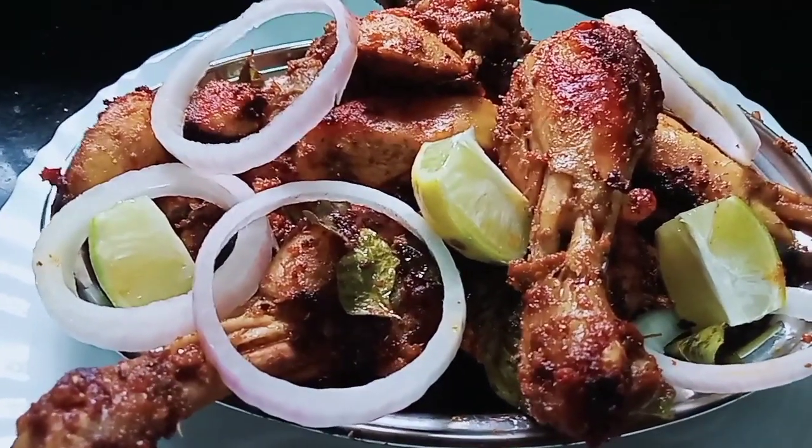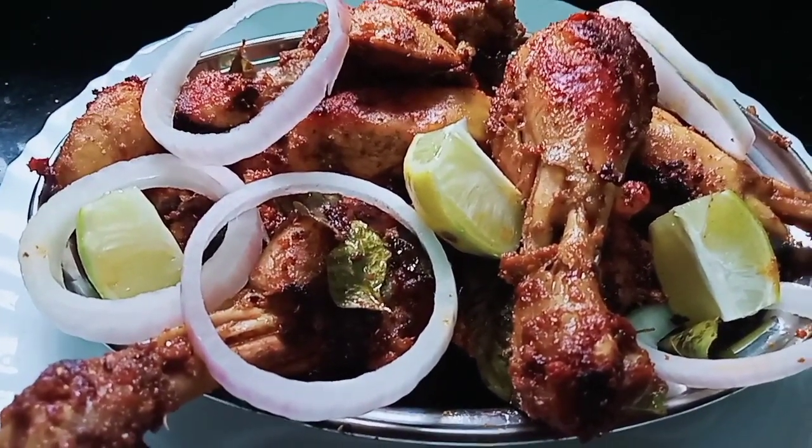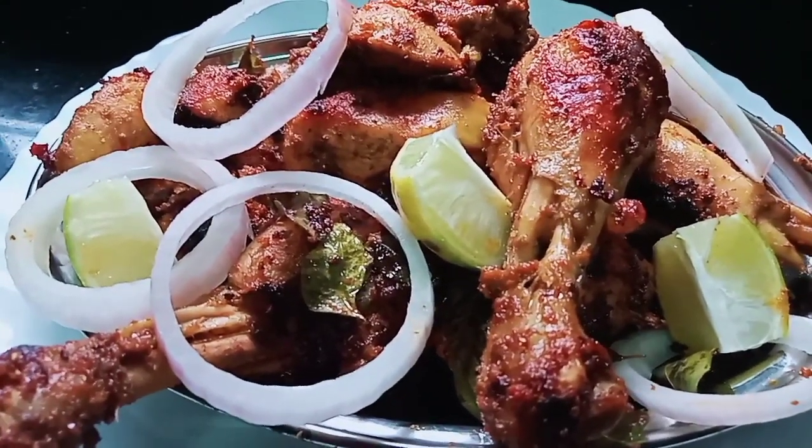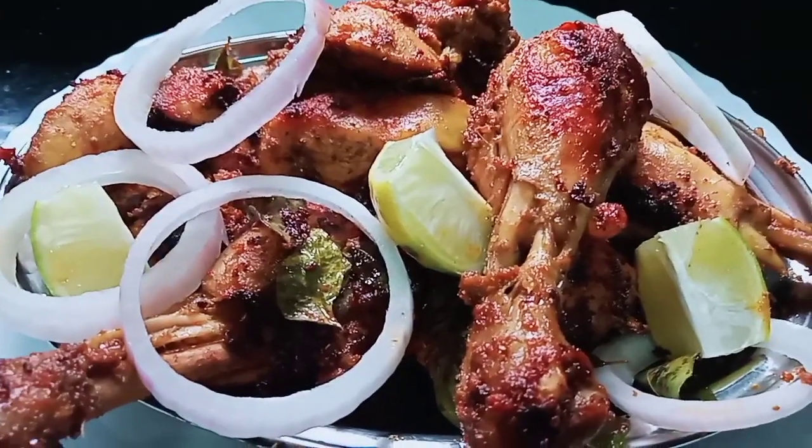Hi friends, welcome to Miss Meek Chanlota. I'm going to show you a variety of chicken fried recipes. It's very tasty. Let's take a look.